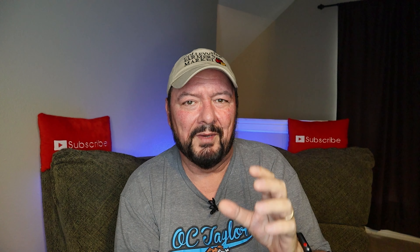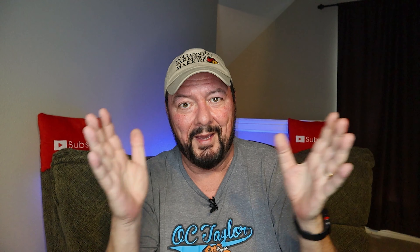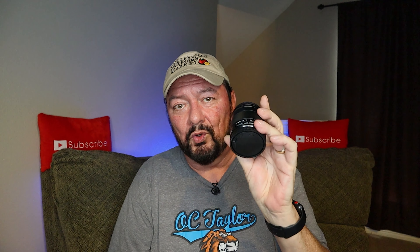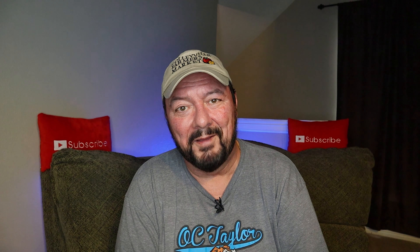Tell me in the comment section below what you think about this Canon 11 to 22. Number one, what did you think about the video quality that came out of this lens? And number two, if you have the 11 to 22, what has your experience been with this lens on the Canon M50? Until next time, talk to you later. Bye-bye.